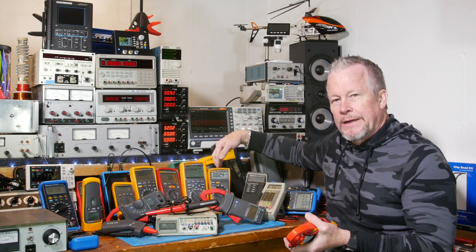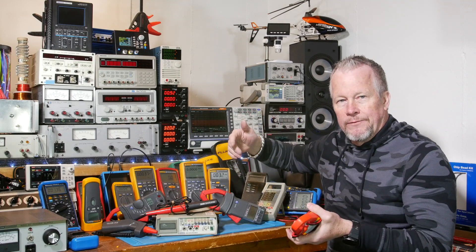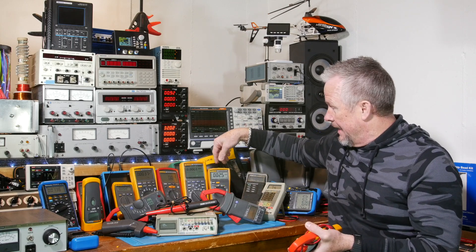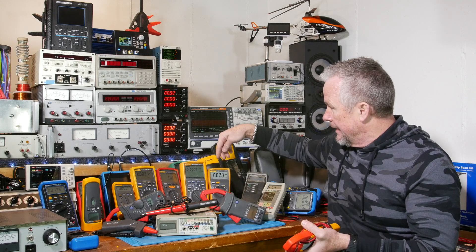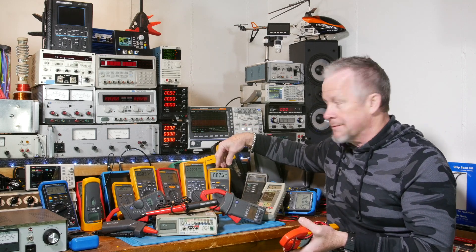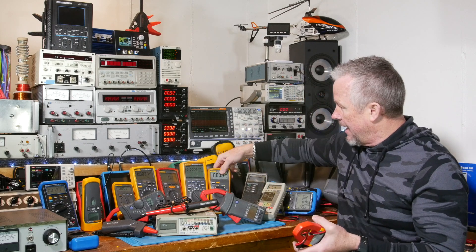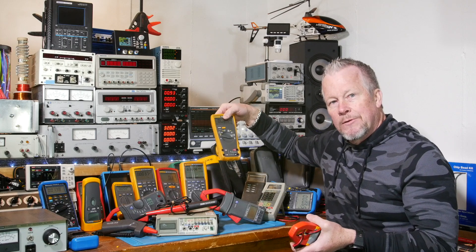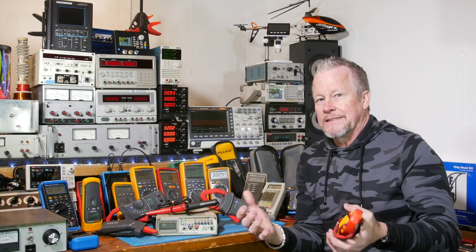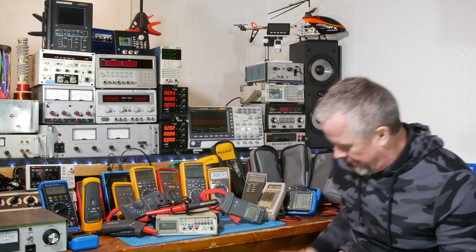When the Fluke 70 series came out, I think it was the 73, 75, and 77 — they're RMS meters, not true RMS. They basically took an average reading and applied some factor to convert to RMS. The Fluke 79 came out to have a true RMS meter in that series so you didn't have to spend the money on an 87. But holy cow, these meters are over 300 bucks — that's nuts.